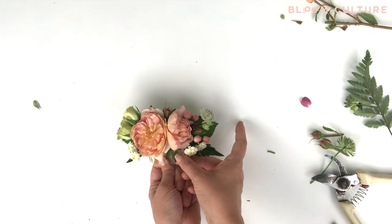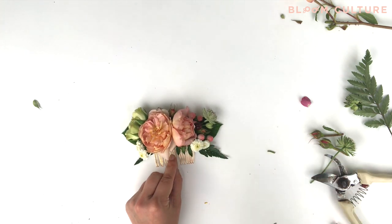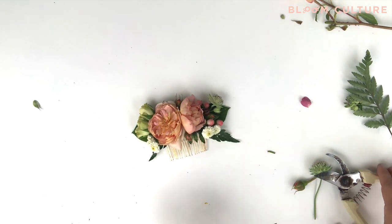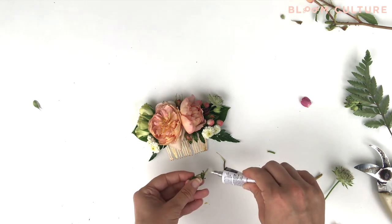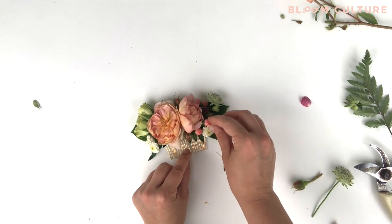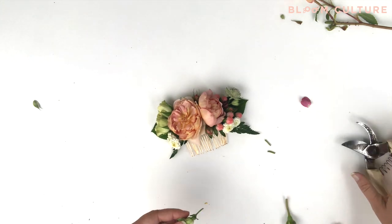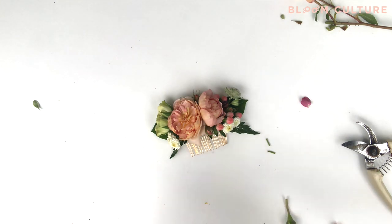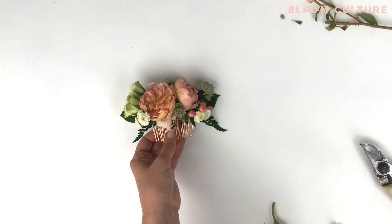Now that we're getting close to the finished product, I'll go through and look at my floral comb to see if there are any holes or gaps between the flowers and the backing, or between the flowers themselves. I like to add in these detailed components — maybe a few small leftover leaves, a few small leftover rosebuds, or hypericum berry buds — and just go in and add these final details for one final layer. Continue with all the small elements until all of the holes or gaps have been filled, making sure you cover up all of your mechanics such as your glue and your paddle wire. And that completes our floral comb tutorial.